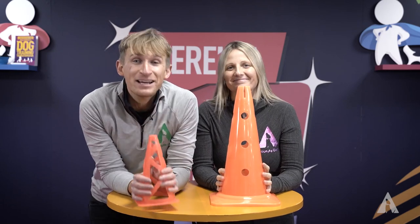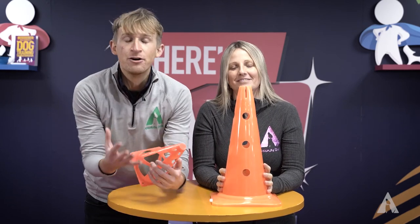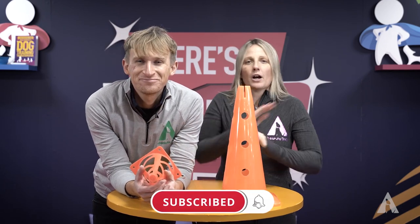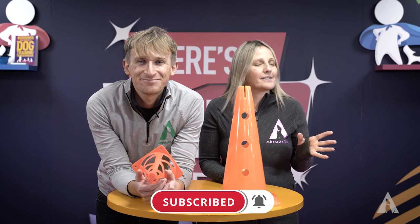Hey YouTube, so today we are talking about preparing your dog for muzzle training. Now muzzle training — you might think, oh my dog he's friendly or my dog he doesn't need a muzzle. I thought exactly the same.